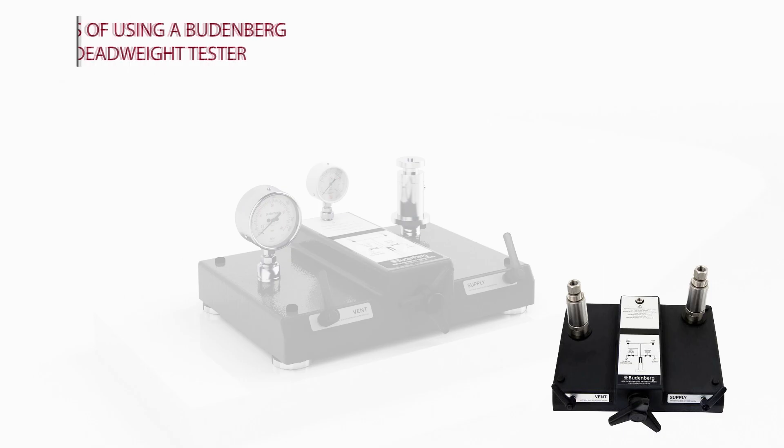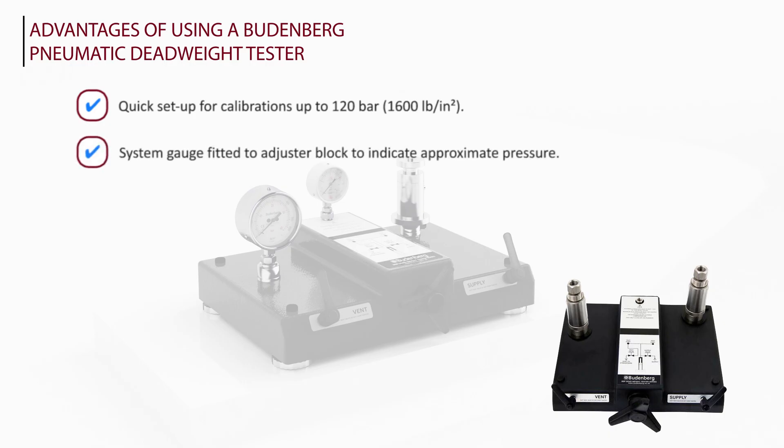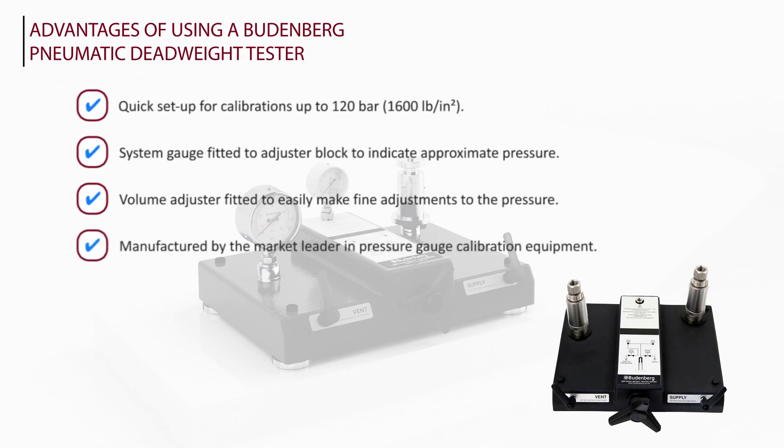Unique advantages of using a Budenberg pneumatic deadweight tester: quick setup for calibrations up to 120 bar or 1600 pounds per square inch. System gauge fitted to adjuster block to indicate approximate pressure. Volume adjuster fitted to easily make fine adjustments to the pressure. Manufactured by the market leaders in pressure gauge calibration equipment. Supplied with BSP, metric or NPT adapters.